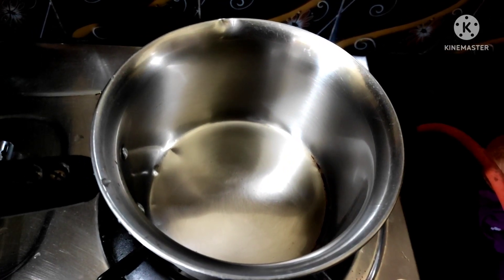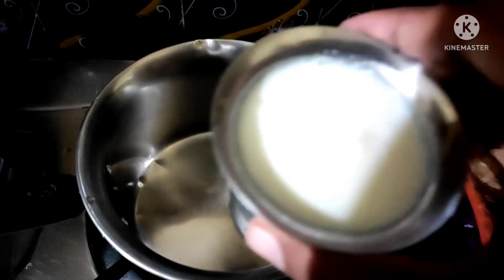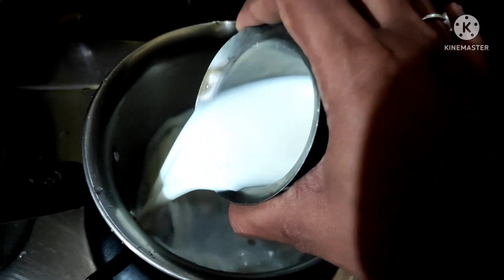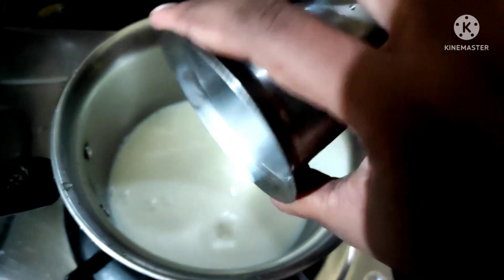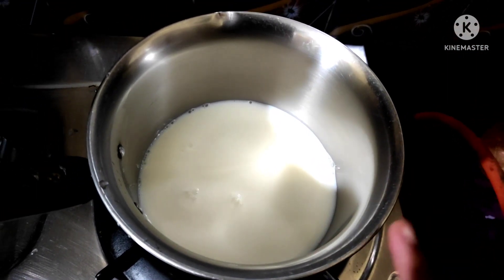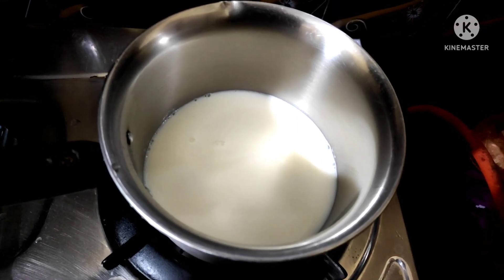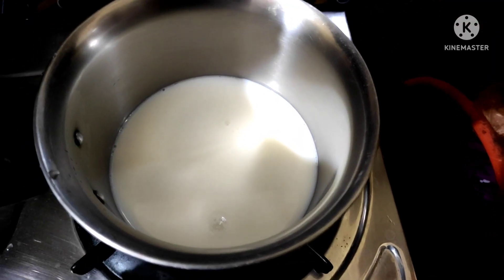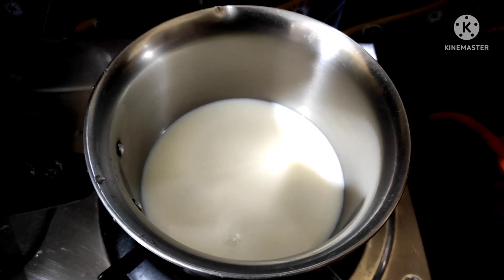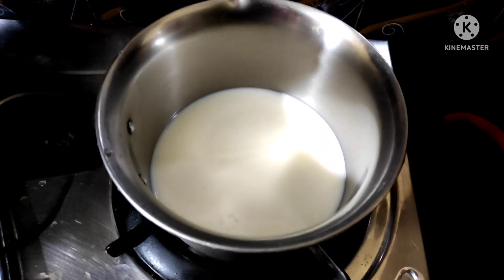We are going to add salt. We are adding salt — add some salt. We will add salt. If you have a cup of tea, you can add the tea.